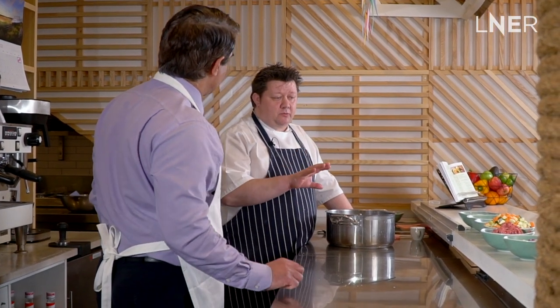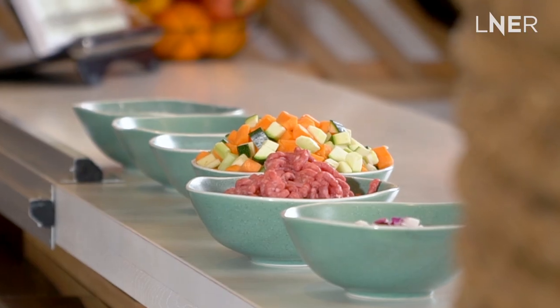While the pastry rests in the fridge, we'll get on to start cooking the meat part of the pie. Super simple. We're doing a beef and vegetable pie, so we've got double the amount of vegetables to beef. These can be as seasonal as you like and obviously to your taste as well.